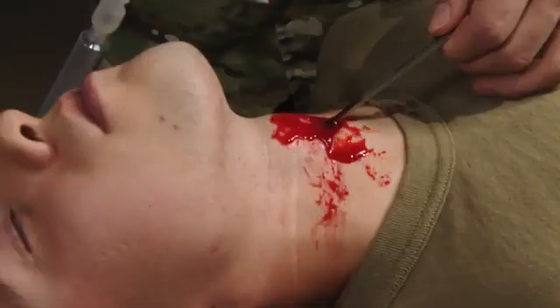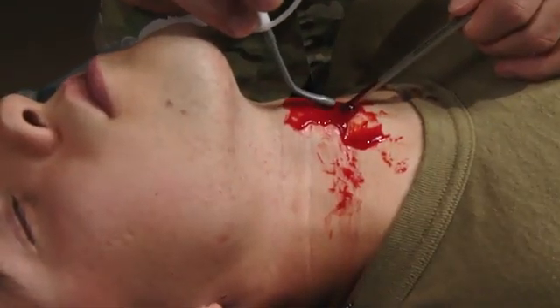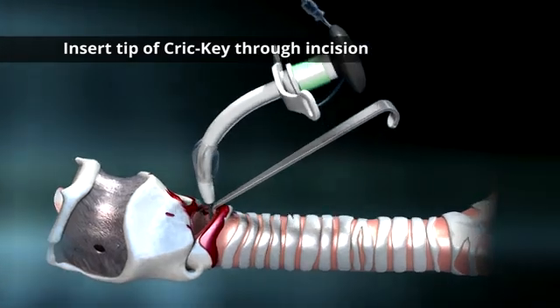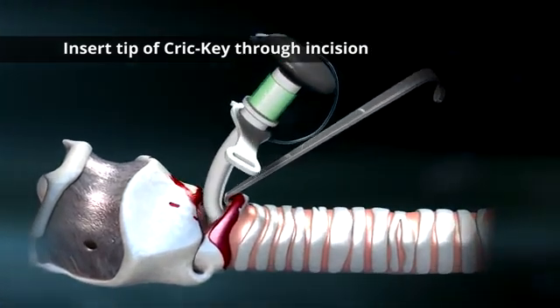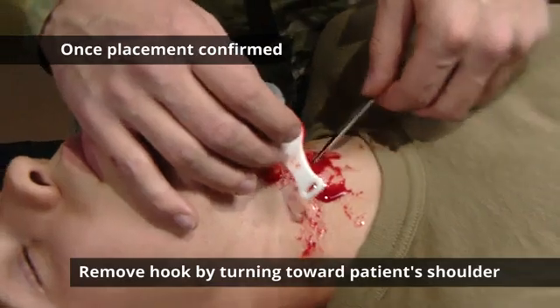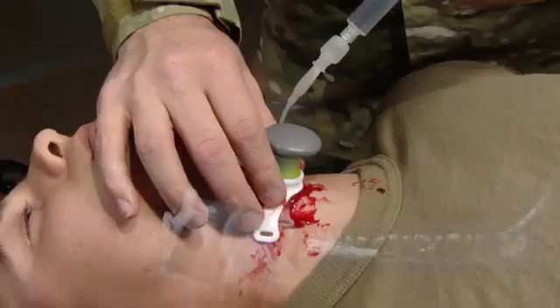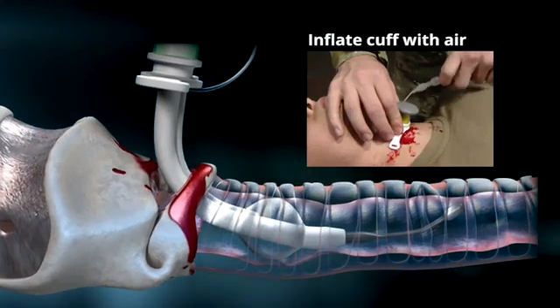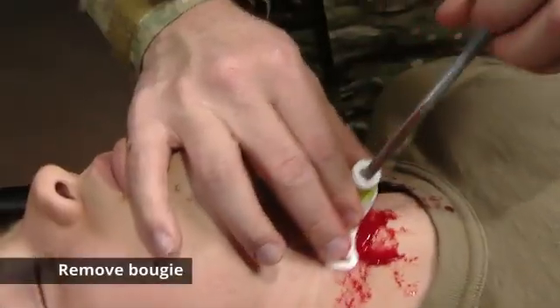After securing the site with your tracheal hook, we're going to take the tip of the crickey and insert it into the incision. Once placement has been confirmed, remove the tracheal hook by turning it towards the patient's shoulder. Next, we're going to inflate the cuff and remove the bougie.